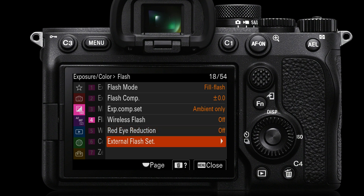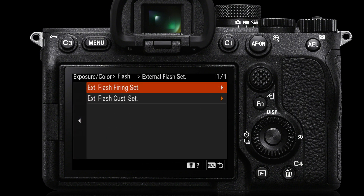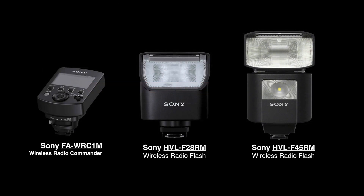Next we have the external flash settings. These options may be grayed out if you're not using a Sony branded late model flash unit, but if you are, the good news is you'll be able to access all of the flash settings from the monitor and the finder. Let's take a look at some of the late model Sony flash gear.